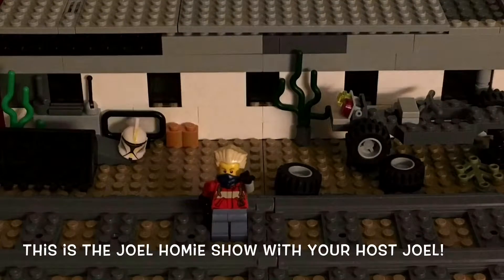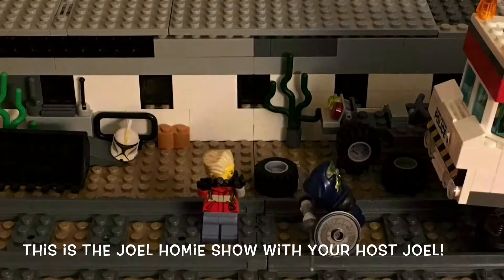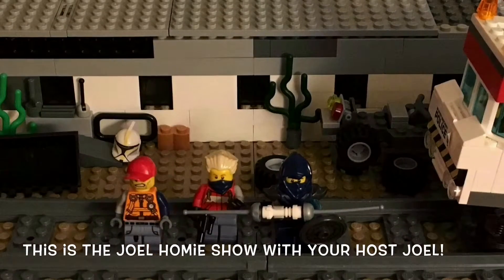Oh man, that hurt. Hey, what's up everybody, it's Joel — reviews, help, and gaming. This is my friend Joseph and my friend Deacon from school. I hope you guys enjoy the video.